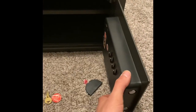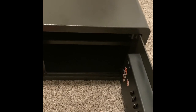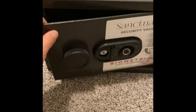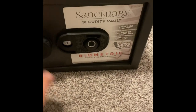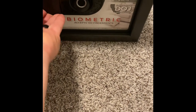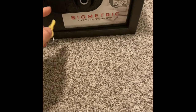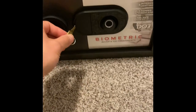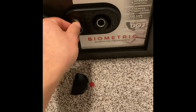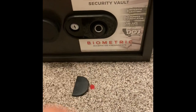Now, with most safes, the door makes it front heavy. So if you're setting it on a bookshelf or something, just keep that in mind — when you open it, it kind of wants to lean forward, which is natural. Another thing to think about is this cover, which is nice. You can pop it off with the key — if you have the key, you can just take it and pop it off to gain quick access.